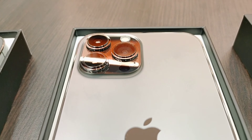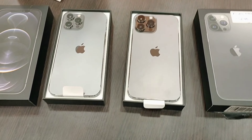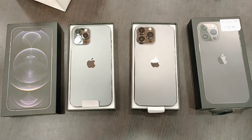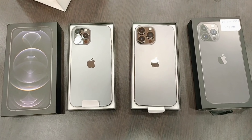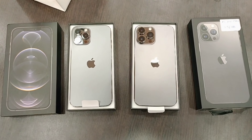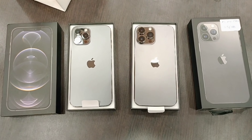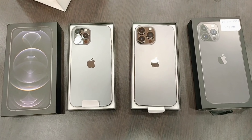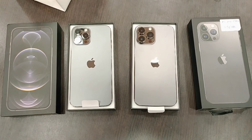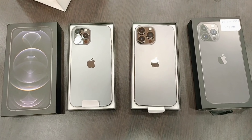Apart from that, you will get international warranty for both phones. This is the difference between those phones. They look the same but differ a little bit in design and the camera section. Check the camera section — this is the 12 Pro Max, this is the 13 Pro Max. Just the camera section is a little bit different; otherwise they look the same.